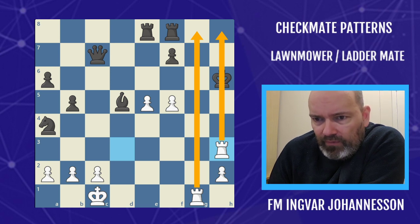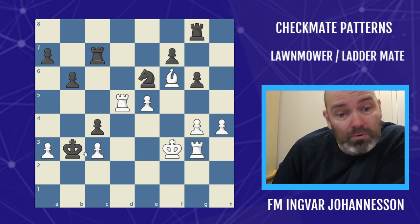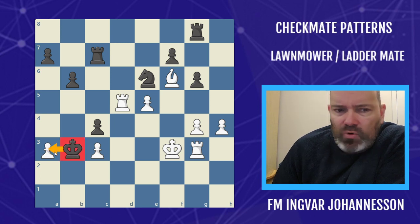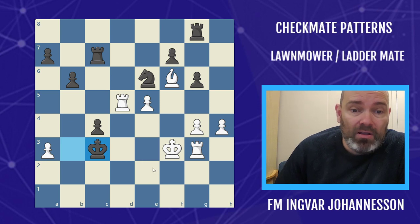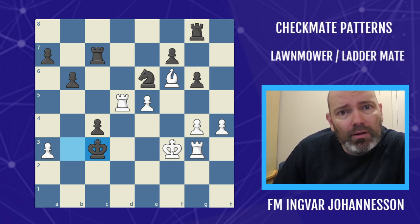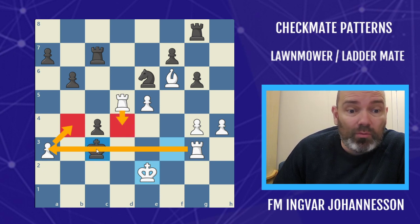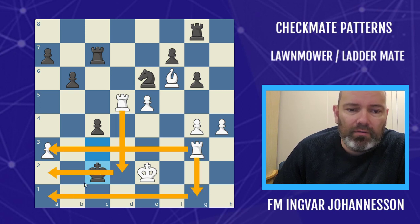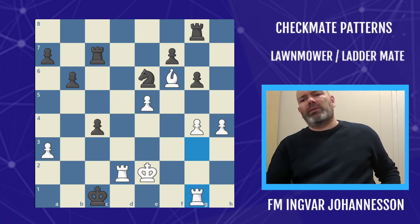Keeping going with fun examples — in this game black took the wrong pawn and after white's next move, he actually resigned. He's walking into a lawnmower: king to e2 check on the third rank, can't go to the fourth due to unfavorable circumstances. The third rook comes to the second, followed by the rook coming back to the first rank — lawnmower mate.